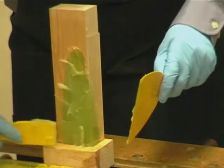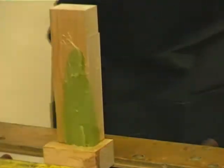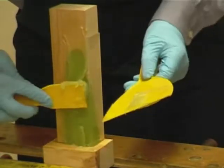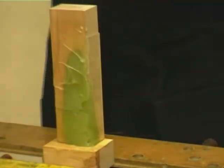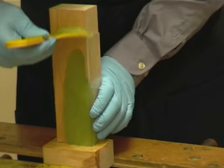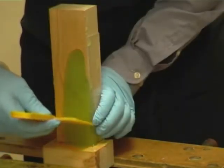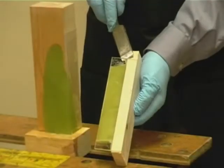Screed off in the same way as the previous repair. The Perspex is then left on until the resin is fully cured and then removed.